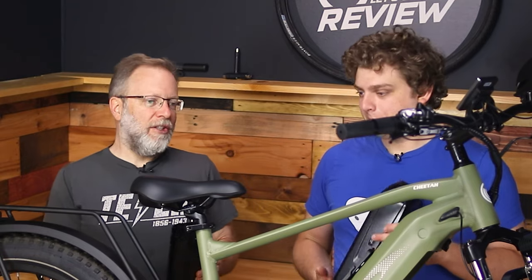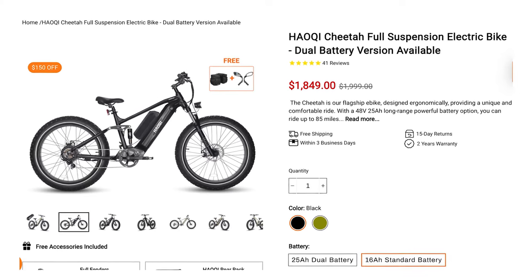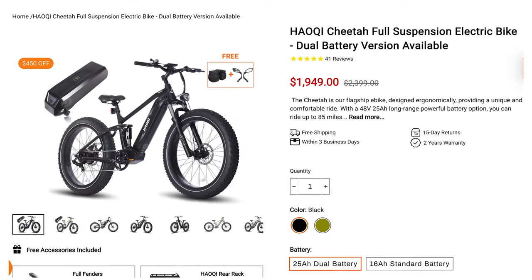Price is one of those weird things nowadays with e-bike companies because they'll give you a manufacturer suggested price but it's always discounted, so we'll just tell you the discounted price. If you get the single battery version it's $1,849, and if you get the dual battery, it's actually only $100 more at $1,949.